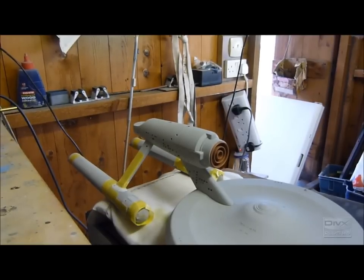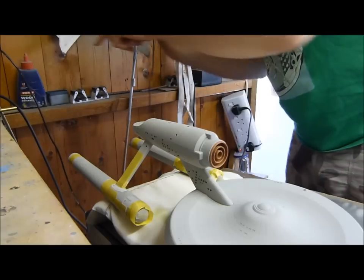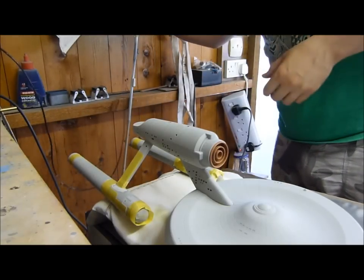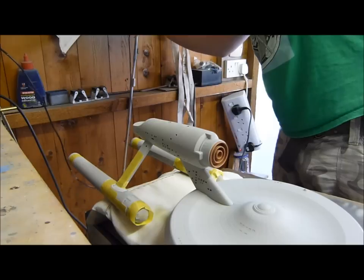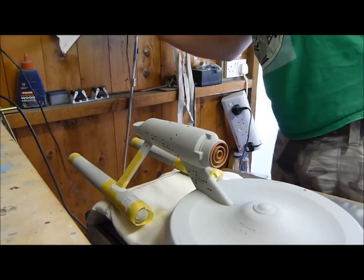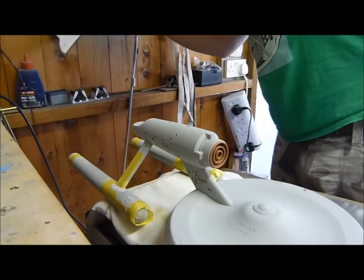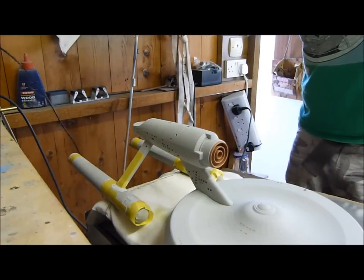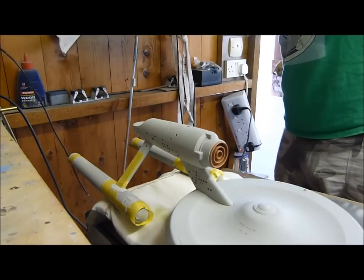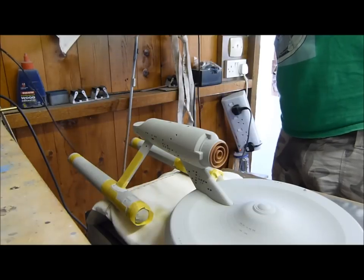I'm going to set the airbrush up. Open that right up. I've got a new needle because I broke the last one — I'm not being a good enough little Smoothie about looking after my airbrush. And for some reason I'm spraying an awful lot of paint. Which means I am pretty much in new needle hell.